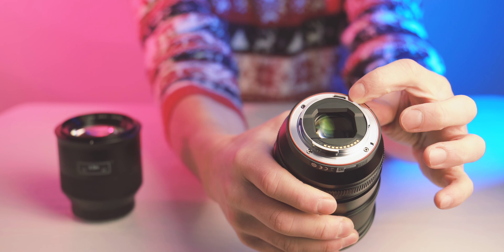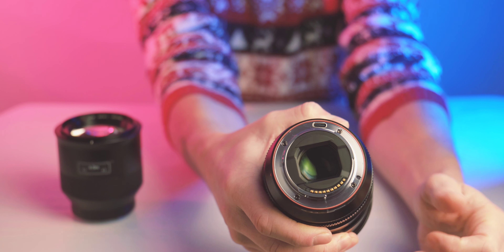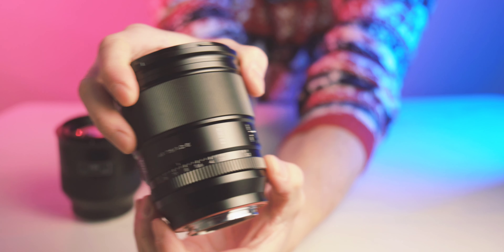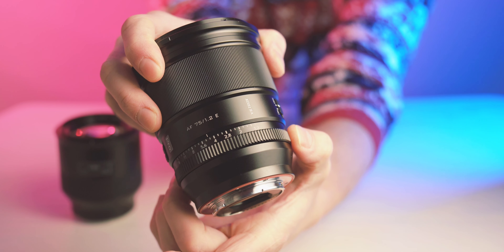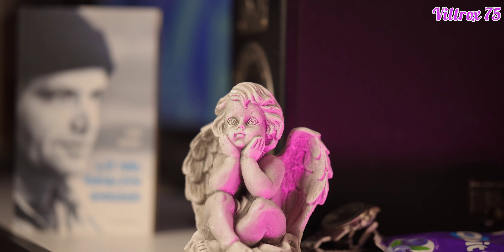The Viltrox also has a very nice rubber gasket in the mount. This gasket is very thick and very solid. It also has a USB-C port on the back of the mount for future firmware upgrades. The Zeiss Batis also has a weather seal, so they both have this.